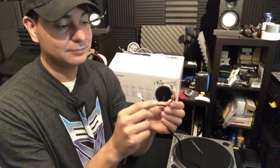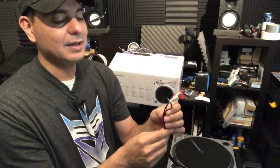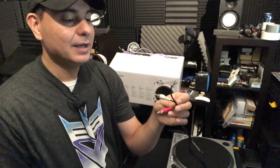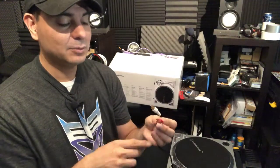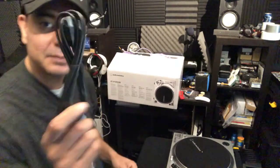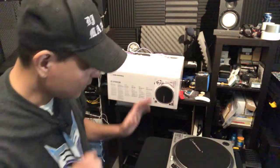It comes with some nice RCA cables with the ground wire — nice gold RCA cables, very nice. I like that it comes with the ground wire, and this is a very thick cord so I'm actually pretty surprised — very nice for what you're getting. Some do not come with a ground wire; I remember my Stantons did not. It also comes with a USB cable so you can hook it up to your laptop and transfer vinyl to digital, which is very cool.